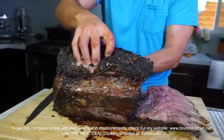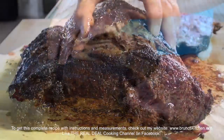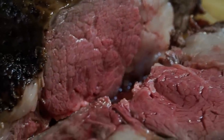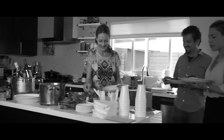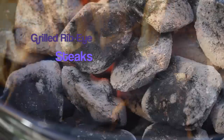To get this complete recipe with instructions and measurements, check out my website www.brenoskitchen.net and don't miss this fabulous episode of Grilled Ribeye Steaks or Cowboy Steaks. Thank you again for watching — please like it and subscribe.